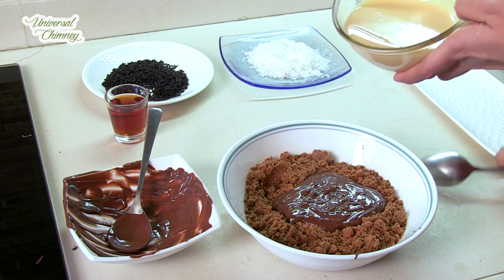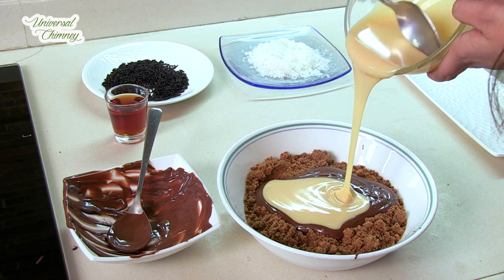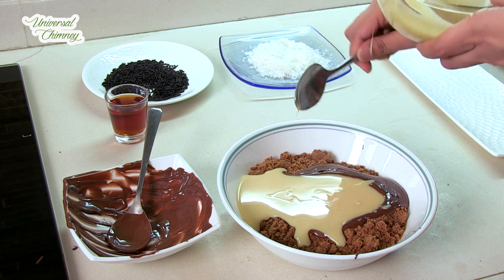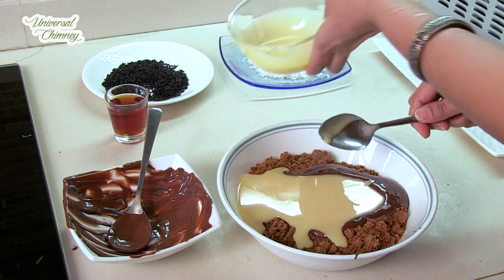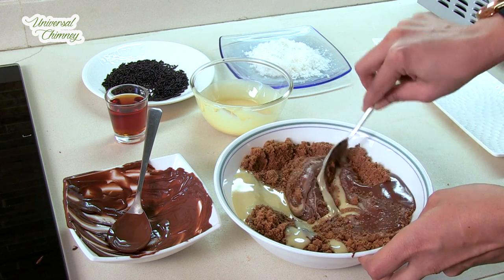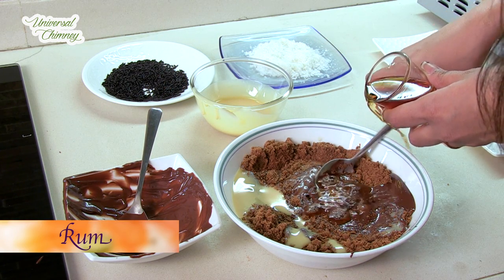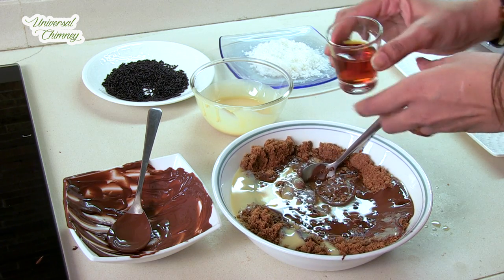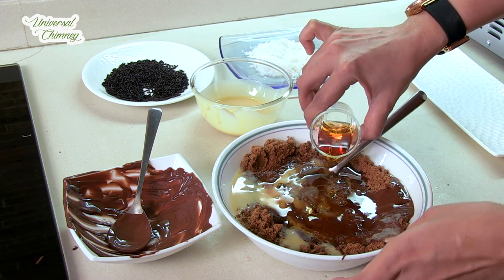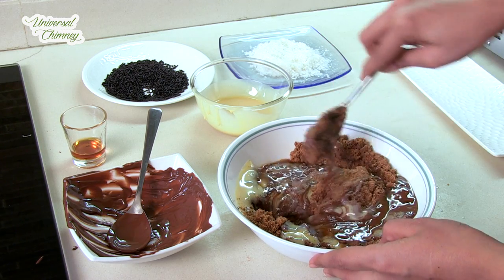To this I'm going to add around 150 grams of condensed milk and around 30 ml of rum. And give it a mix.